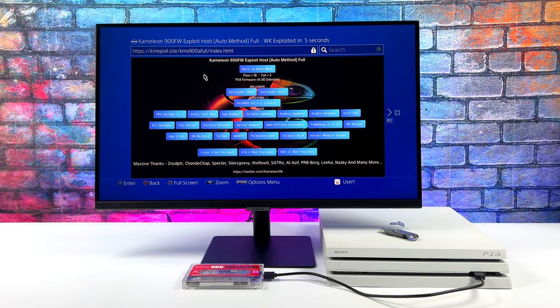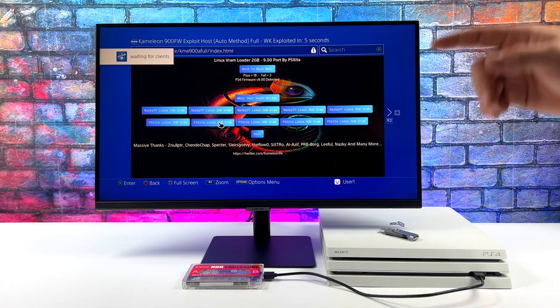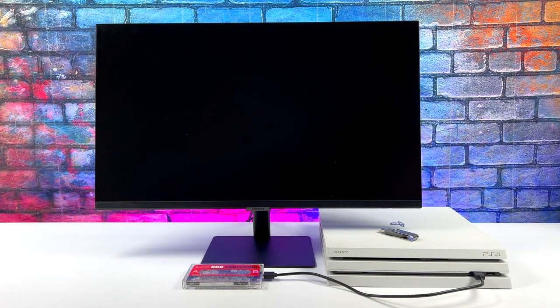Batocera is based on Linux. Like I mentioned, we're running the full operating system from an external drive. This isn't the base version of Batocera just downloaded from the website and flashed to the drive — there's a bit of setup that needs to be done. It's actually a custom version for the PS4, version 1, by a developer who goes by the name Noob404. You need to follow his YouTube channel to get this set up on your PS4, and it'll work on the PS4 or PS4 Pro.